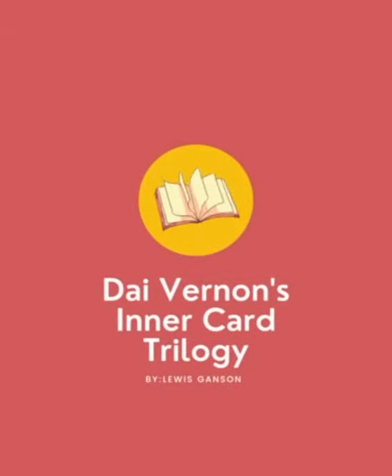Hi guys, this week we'll be talking about one of the first books that I ever got in magic: the Die Vernon Inner Card Trilogy. I think this is a truly great book. When I first got it, I couldn't really appreciate everything that was in here. But as I reread it about every year, I can learn more and more about what the genius of Die Vernon was.